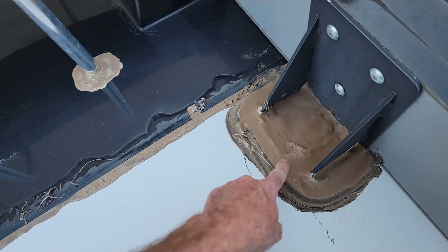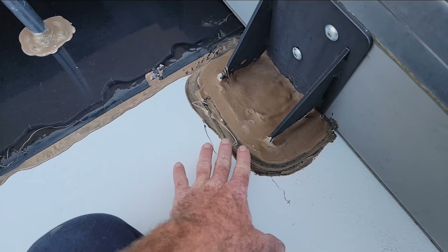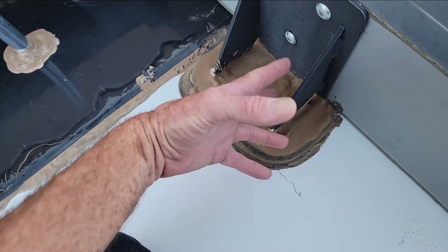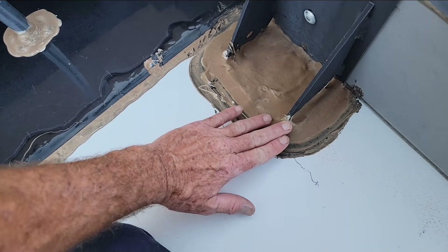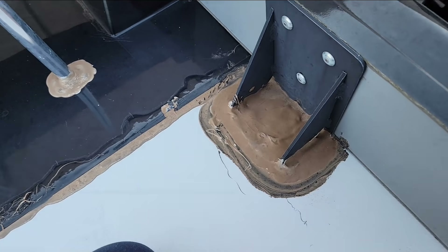The Dicor stays a little bit tacky in the sun and it will attract dirt, so it's not uncommon for it to be dirty like that. Before you reseal, you need to clean with soap and water, and then usually rubbing alcohol or mineral spirits to get through all that dirt layer. Then you can put new sealant on there once all that solvent cures.